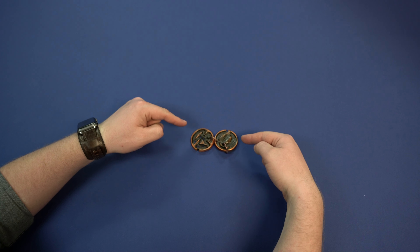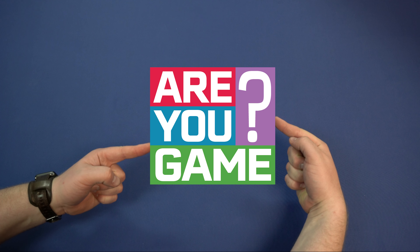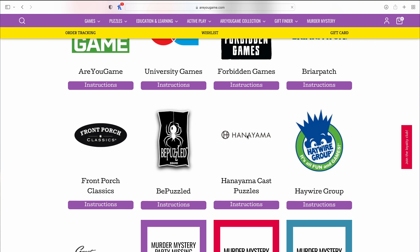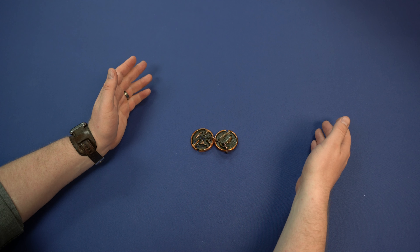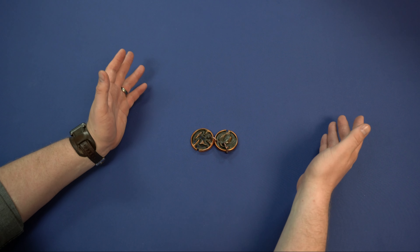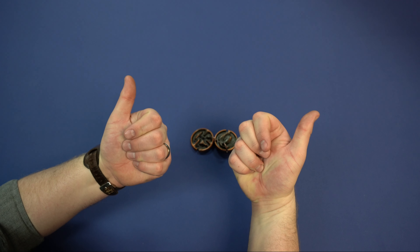Now if you ever get stuck on this puzzle or any Hanayama puzzle, be sure to check out areyougame.com because we have the solutions to all of them listed on our site. We also have them all for sale, so check it out and I'll see you next time. Thumbs up!